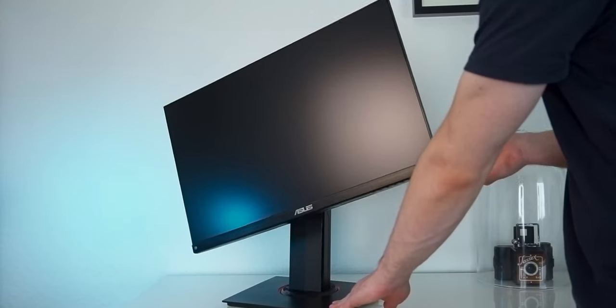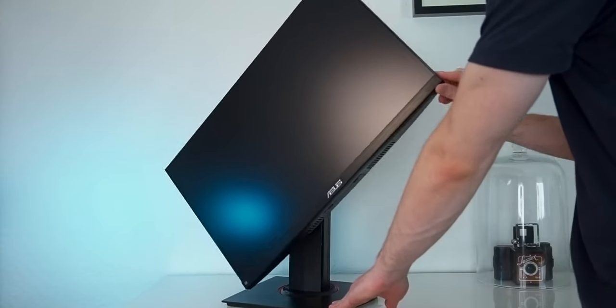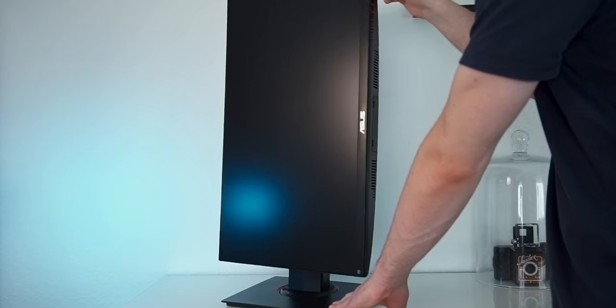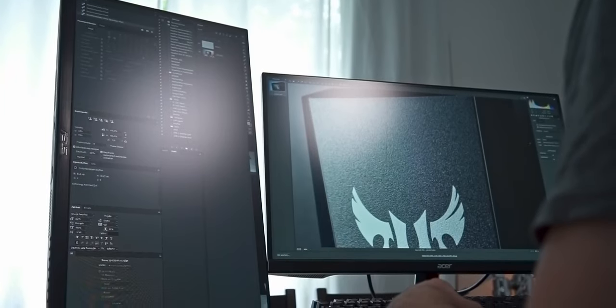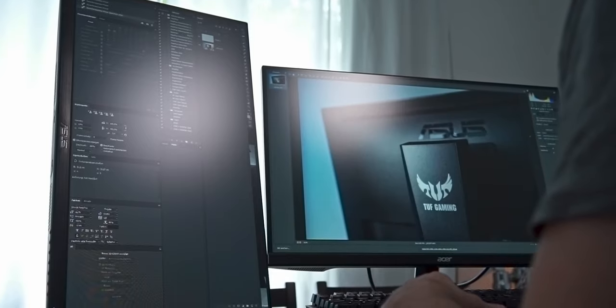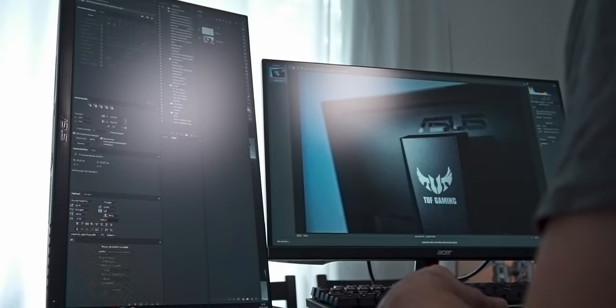Even the pivot can be adjusted, so the monitor can be rotated 90 degrees to be used in vertical mode. This is extremely handy for multi-monitor setups, and it makes the ASUS a great secondary monitor for stuff like viewing documents, coding, or browsing the web.